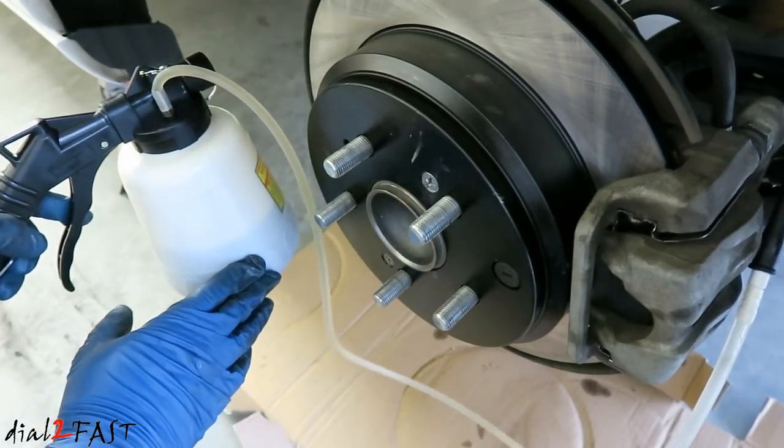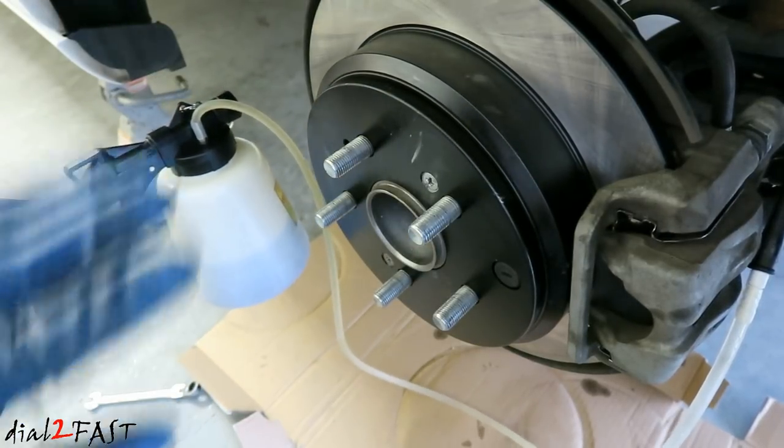I got about 20 fluid ounces of brake fluid in this container and that's for the entire system.